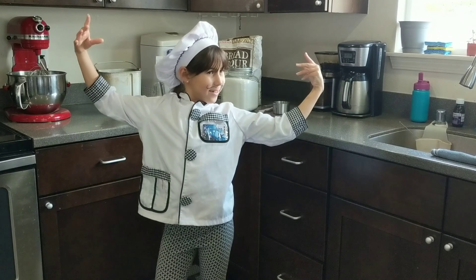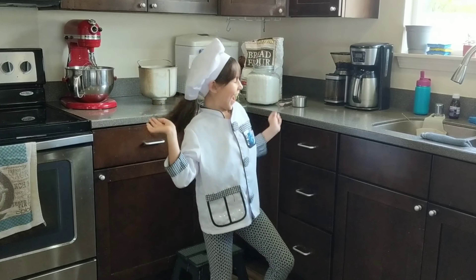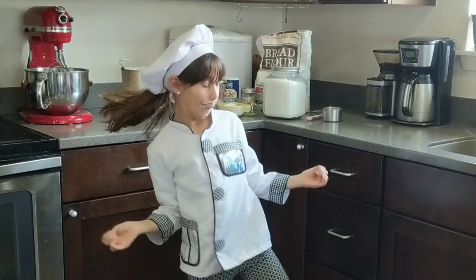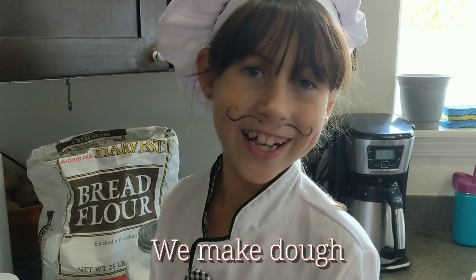Hello! Welcome to Brooklyn's cooking show — Quarantine Eats. Today we make dough.